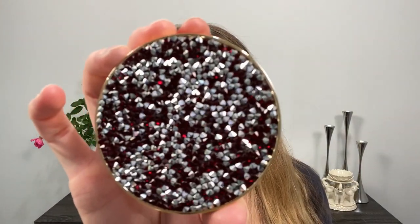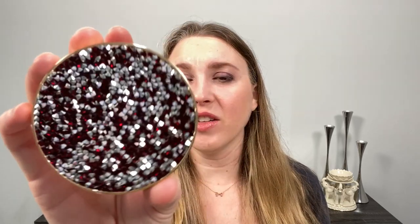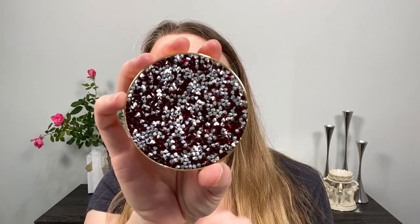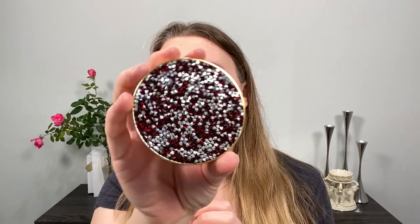It looks gorgeous. Let me take this out of the box so you can see this incredible case. When I saw the photos online, I kind of thought these were white, but this is actually silver — like metal silver. And then we have the red for Ruby. The way the light's hitting, you can kind of see silver, white, and red, but the white is just the way the light's hitting the silver. So it's really just silver and red.